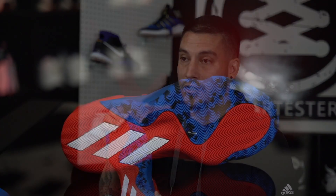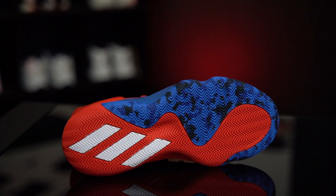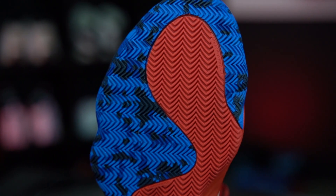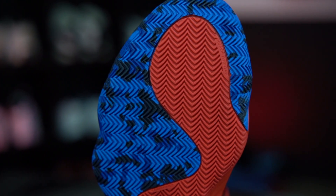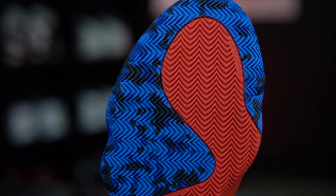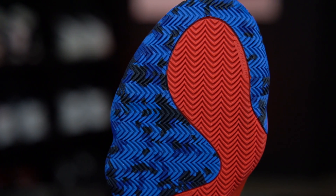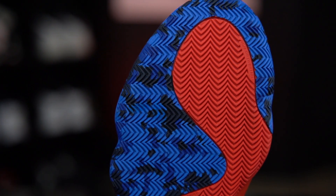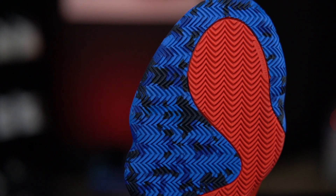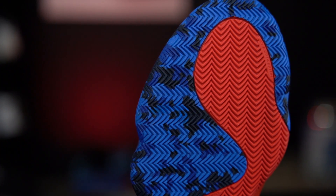The traction is what Adidas has been going with pretty much since last year — nothing but herringbone. Great move. The only thing is, like the Harden Vol. 3s, these grooves are very tight. If you play on a super dusty floor, that's going to be a downside — make sure you keep up with those wipes. The rubber feels nice and durable, nice and sturdy. The herringbone is kind of interesting too — it's not the traditional sharp look. Everything on these guys is very Spider-Man-like. Each peak is kind of curved, so it's like a spider web all the way around. It's a super small detail but really cool.